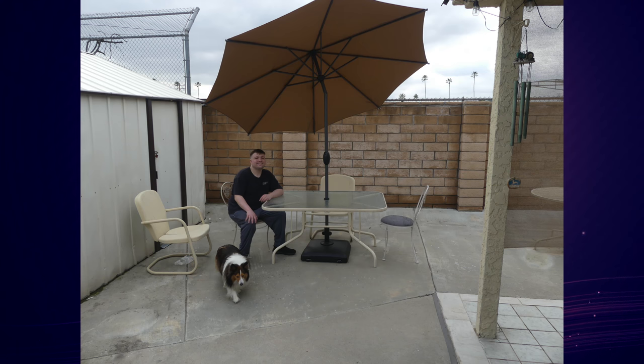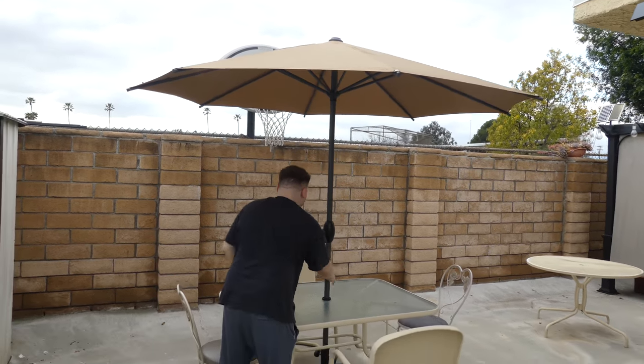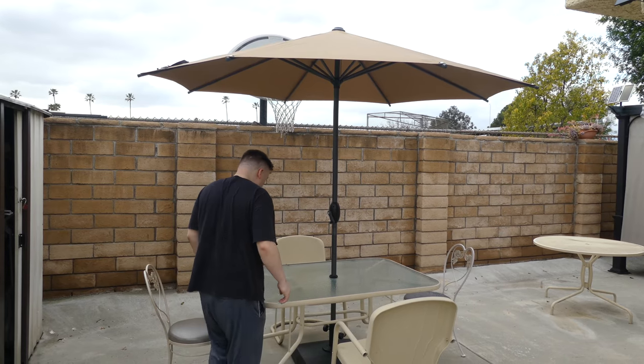Looking for the perfect umbrella and base for your area? If you answered yes, check out my review of the GardenSaw 9-foot patio umbrella and the GardenSaw Heavy-Duty Umbrella Base with Wheels, coming up next on Mumbles.